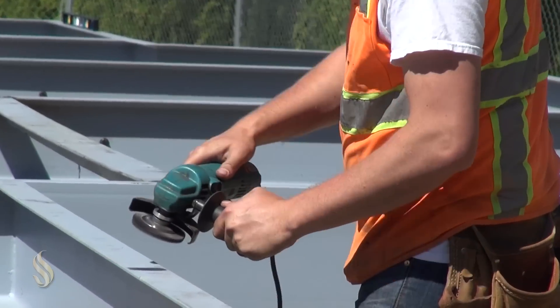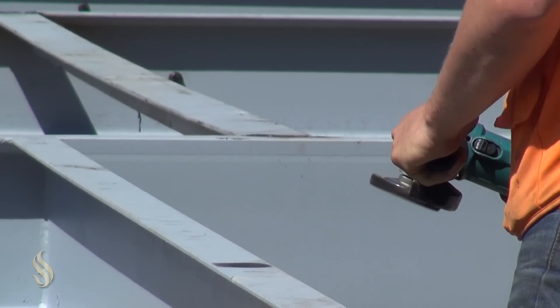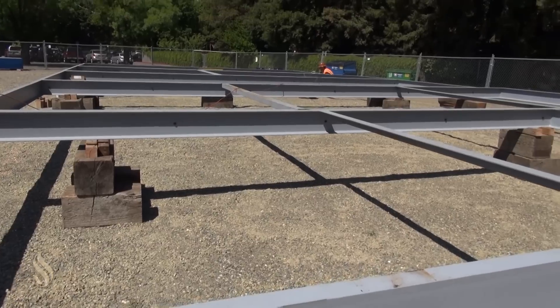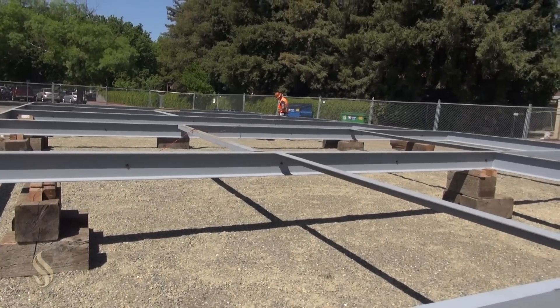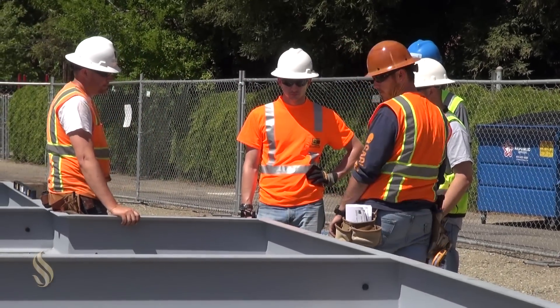We're in the Solar Decathlon put on by the US Department of Energy. We're competing with other schools to build and design a net-zero solar-powered home. We're going to build it and then break it down into pieces, take it down to Irvine, put it back together, and compete. This is going to give a lot of students exposure to elements they'll see later in their careers — traditional wood framing, plumbing, electrical, drywall, tape, texture, finishes, installing appliances — just kind of the whole gamble.